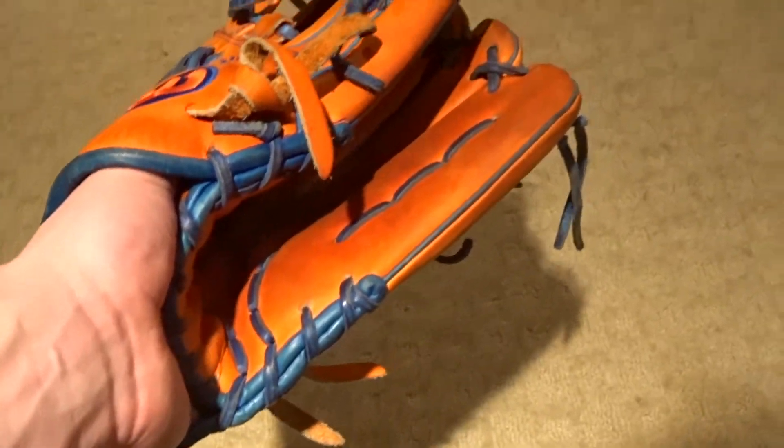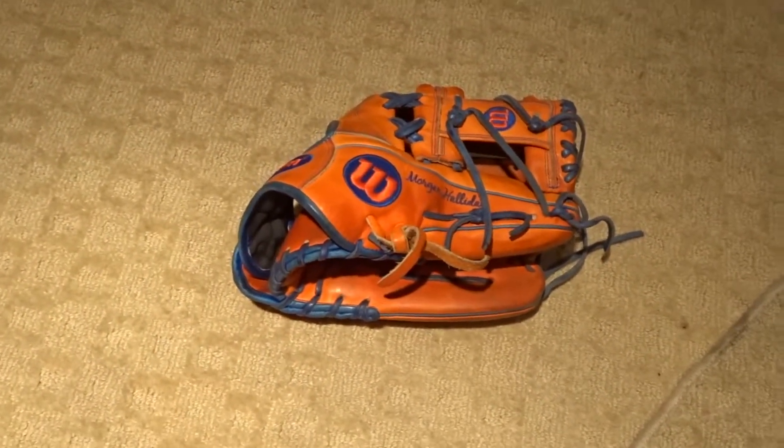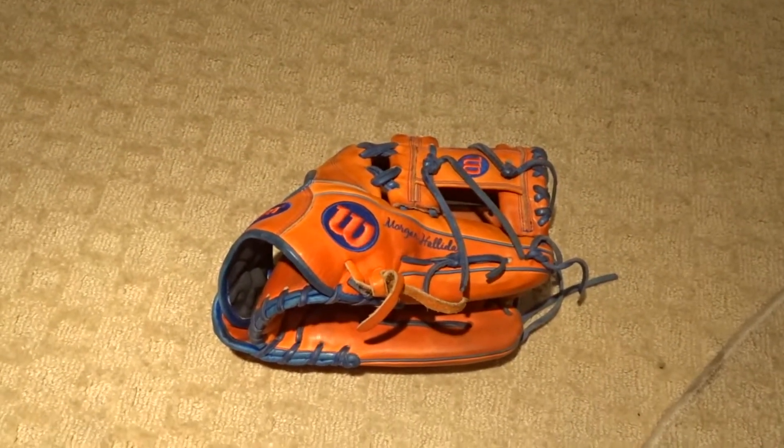That's gonna be it for this video — hopefully you guys enjoyed. Make sure you like, comment, subscribe. Check out my other baseball glove videos, especially on this glove. That's gonna be it — thanks guys, this is bluejays11 signing off.